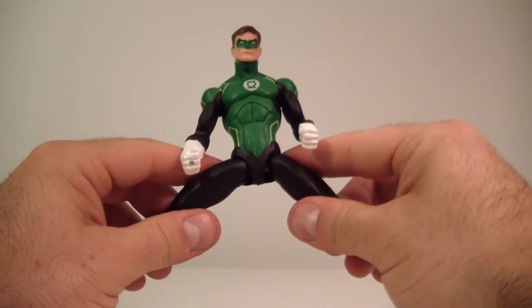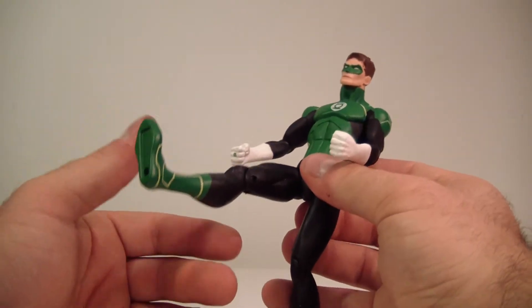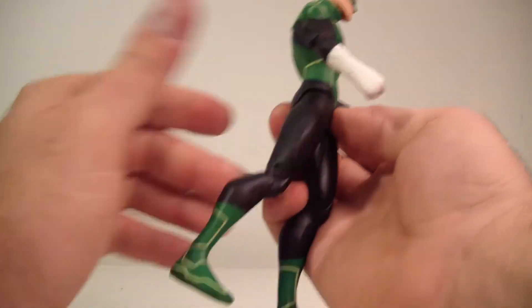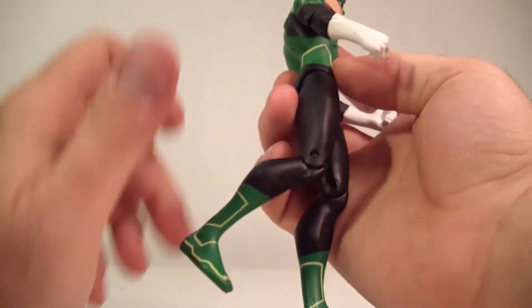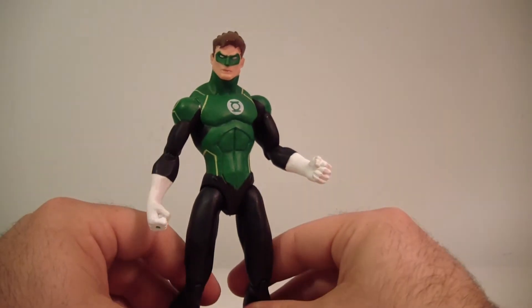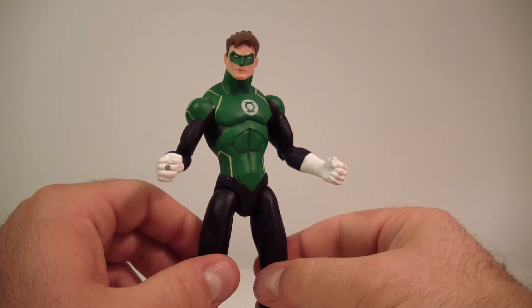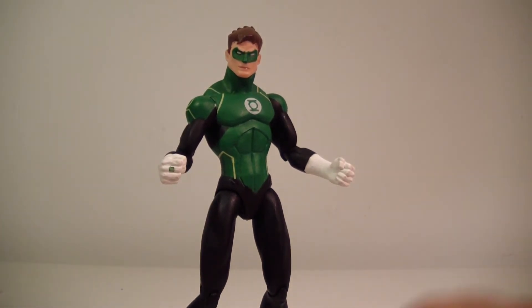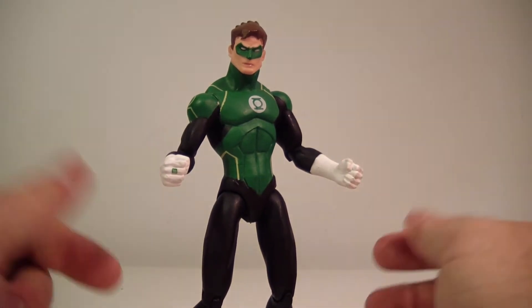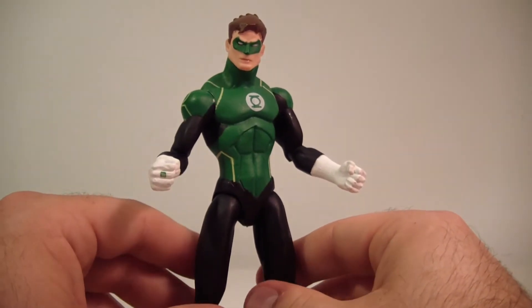He's got T-joint hips which I'm trying to be careful with, but he does actually have a decent split to him. Green Lantern doesn't really throw any kicks though, so not sure you'd really need that. His legs do go forward and back a touch, not too much. He's got a single bend at the knee and that's it — no ankle articulation at all. I spent $21 on this figure and I expect a little bit more out of them. An ankle hinge or a thigh swivel would have been nice — I brought this up with Shazam too. He needs a wrist swivel, a thigh swivel, and an ankle hinge or pivot.